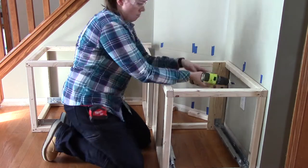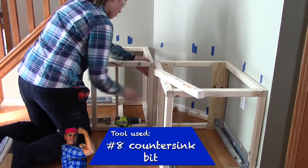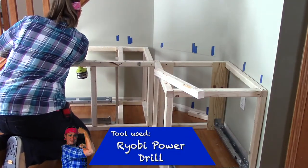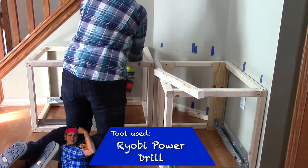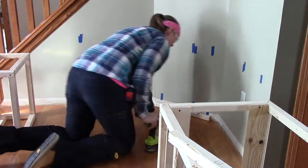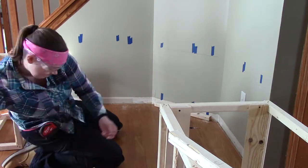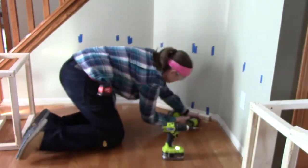I return my frames back to their position and, using a number eight countersink drill bit, I'm pre-drilling where I'm going to mount them to the wall. I'm not going to secure the frames to the wall at this time — I still want to be able to move into that corner space and install the flooring, and that's going to be a lot easier if I can move the two frames as I need.